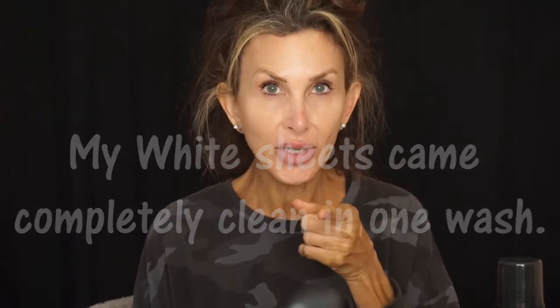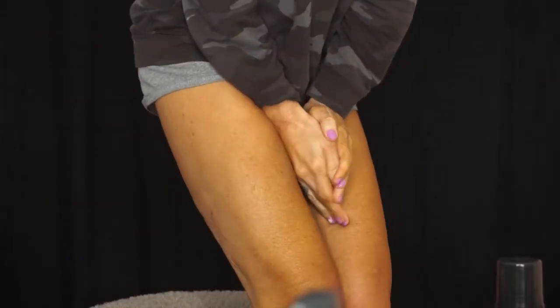I'll catch y'all tomorrow after I've rinsed it off. Good morning — my tan has had an opportunity to develop all night. I can say that this version did not transfer on my sheets, unlike the other version I used previously. You can see how brown my neck is, how brown my arms are, and here's how brown my legs are. I'm going to shower off the guide color marker so you can see the actual tan.